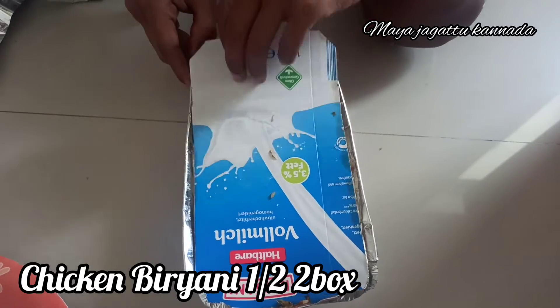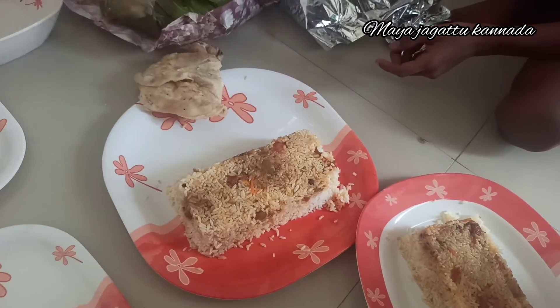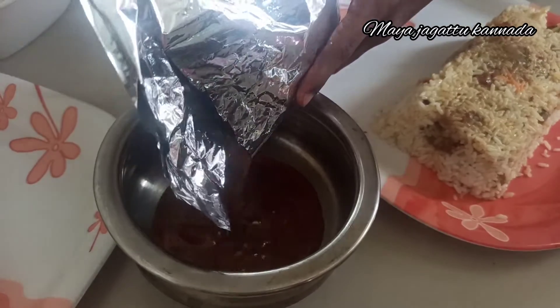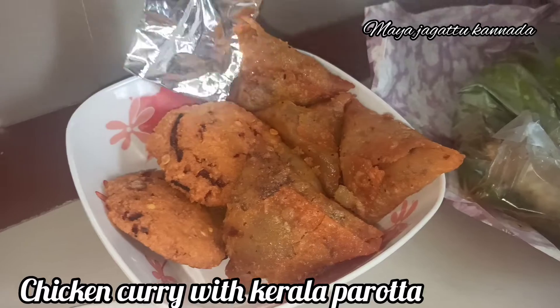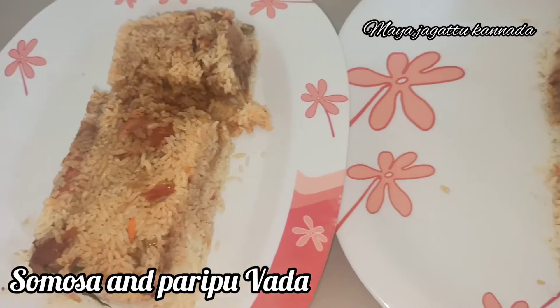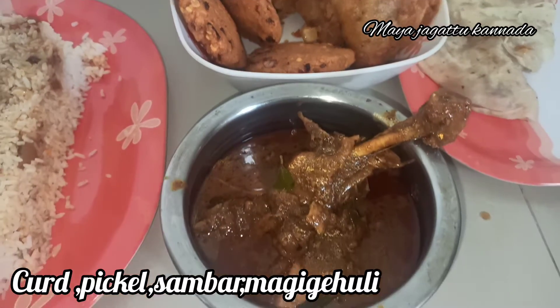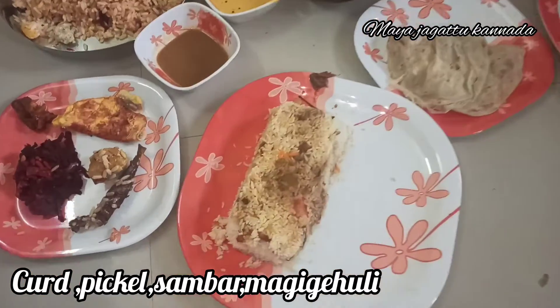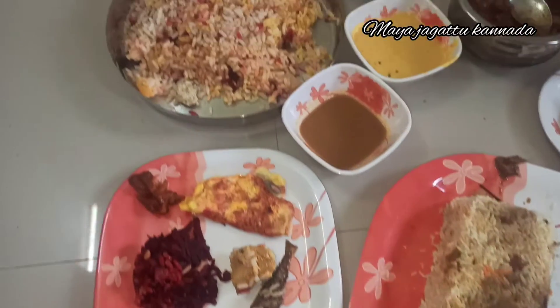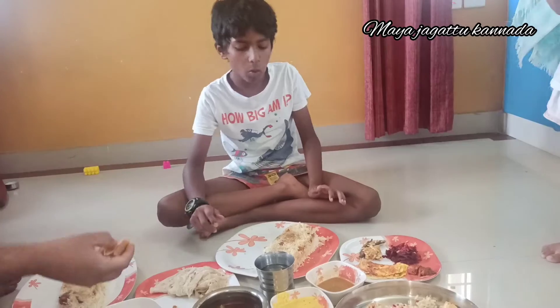It is a good way to get a breakfast in the morning. This is a good way to get a cheap box here — cheap but quality. I was able to find this was a good plan, so I wanted to try it too.